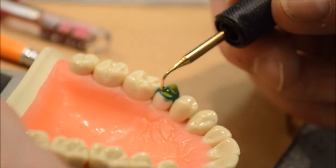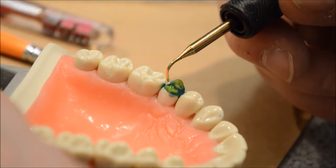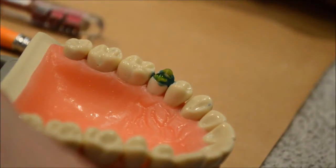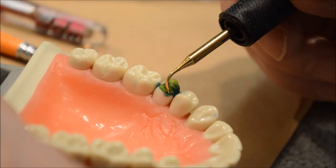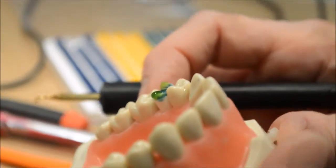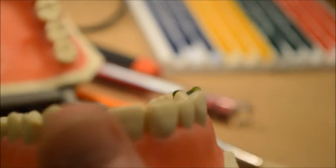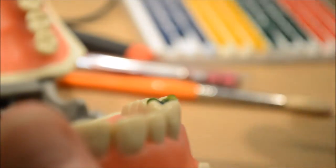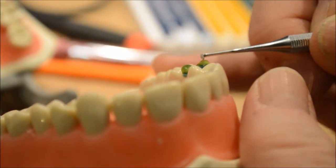The lingual cusp is a supporting cusp, and you will learn that when you get into the waxing class. The supporting cusp is where all the dots and stuff will come from, which I'll show you a little later. Now we've got to look down at this from the mesial and distal and make sure these cusps aren't too high — they should be the same height as this cusp and this cusp. I think we've got it too long right now, so I'm going to cut this down.